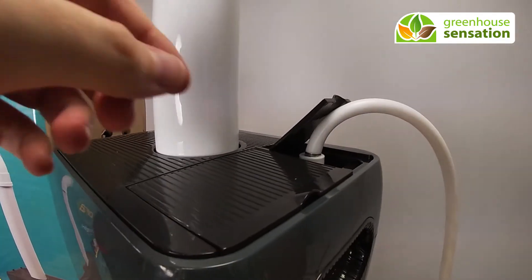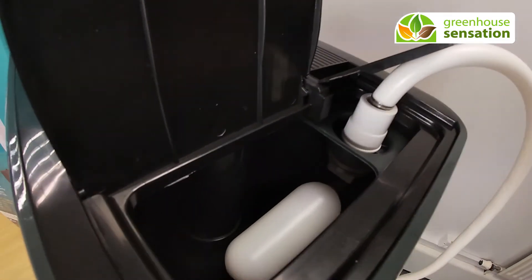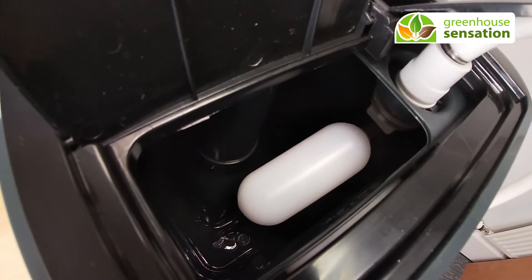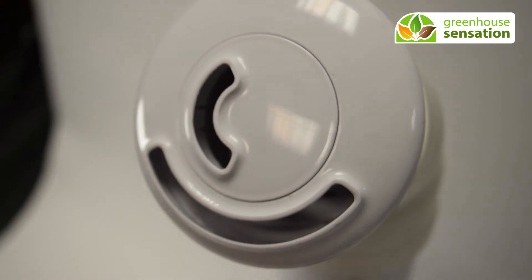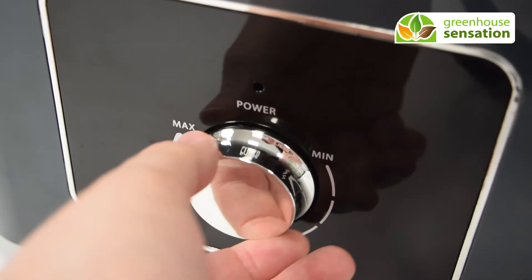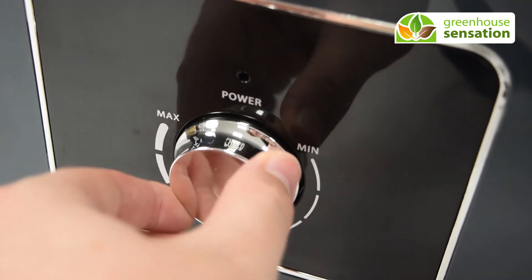If you choose to constantly fill the humidifier, just connect the automatic top valve at a 90 degree angle. You can use the multi-directional nozzle to help vapor disperse. Easily adjust mist intensity with the controls.